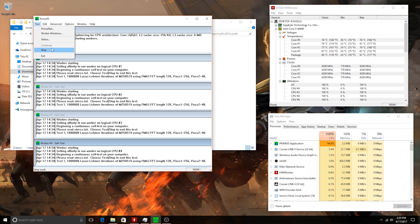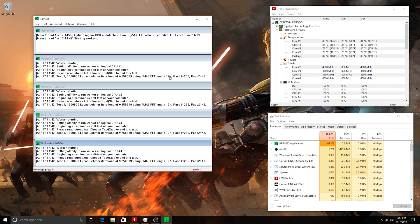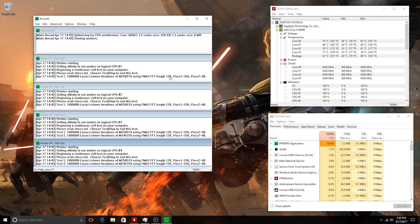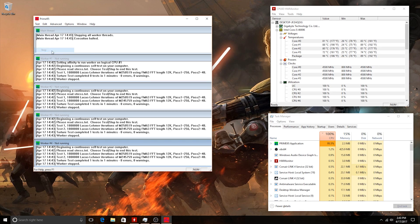Now let's ramp up the rig to 4.5 GHz and see the results. We're getting as high as 89 degrees, which is absolutely fine. So you've seen it here folks — real results and a major win for CPU enthusiasts and overclockers who want to push their hardware to the limit.